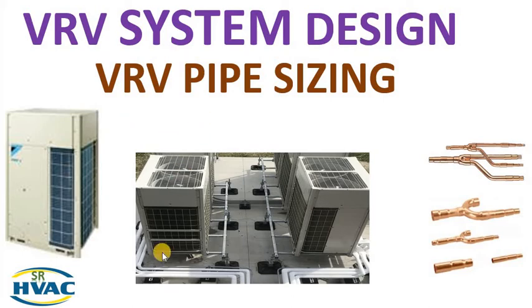Hello friends, hope all you are fine and doing well. Welcome to our channel SRHVAC. In today's video we are going to see VRF pipe sizing in VRF system design. Basically we are going to see the Daikin VRF pipe sizing system.